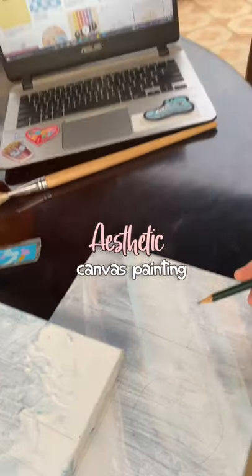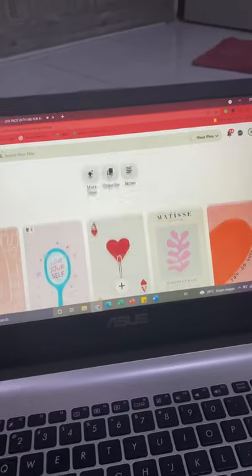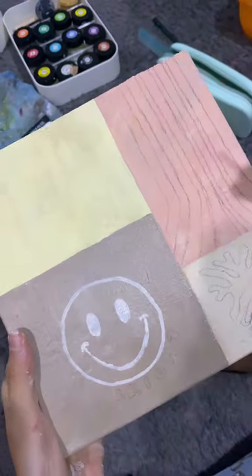I'm gonna be painting my canvas because it needs to glow up. Starting off by coloring the background, I'm making this aesthetic grid. The pictures are all from Pinterest and I try to match the vibe in each canvas.